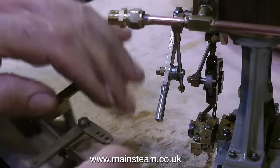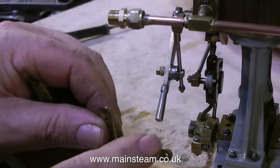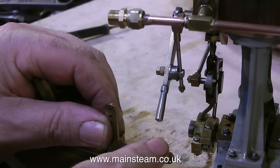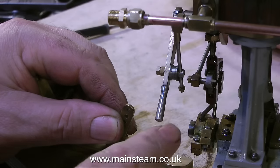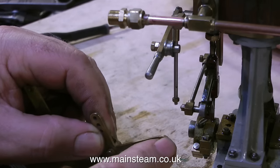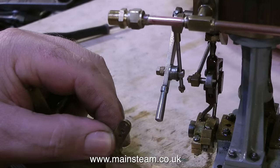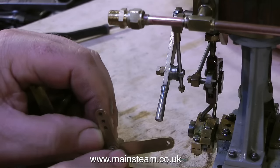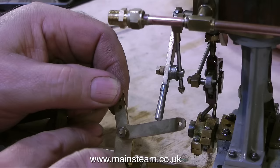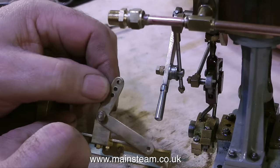If you look on my gallery page on the main steam website — www.mainsteam.co.uk — you'll see I've built quite a lot of steam plants over the years. This is the arrangement I would use to operate the control arm on a steam engine that reverses using Stephenson's link motion. All it is is a simple bell crank with one arm longer than the other, and the longer arm links to the lever with either a piece of wire or a suitable radio control clevis — the type that just snaps together, but using metal ones rather than plastic.